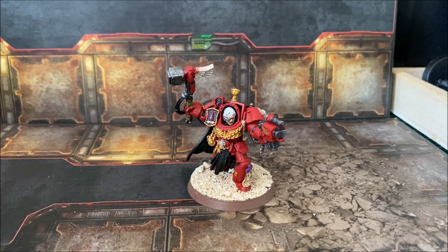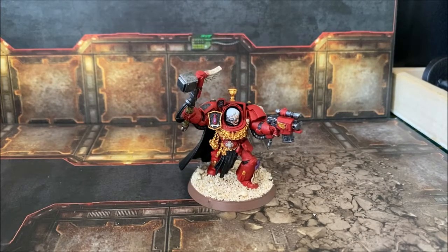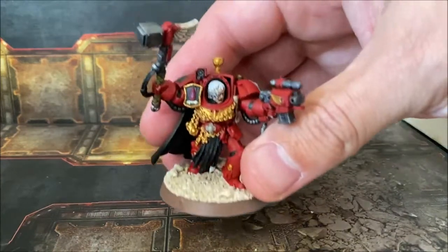I based him slightly differently because the SpaceHawk models have metal plates formed into their feet, making it very difficult to create a matching basing style. So for the other models in this force I've gone with a different approach — a sandy, desert-style base, since Blood Angels are from Baal, which is very much a desert-style planet.